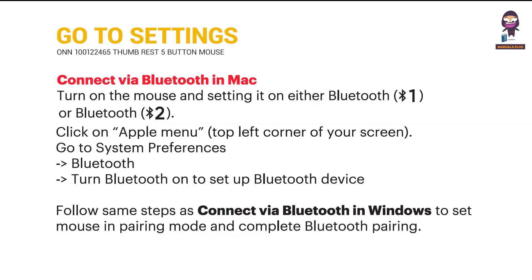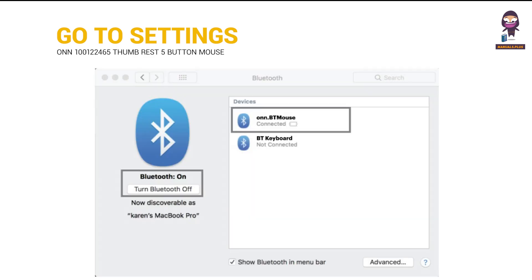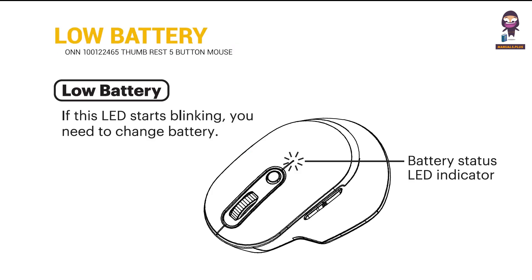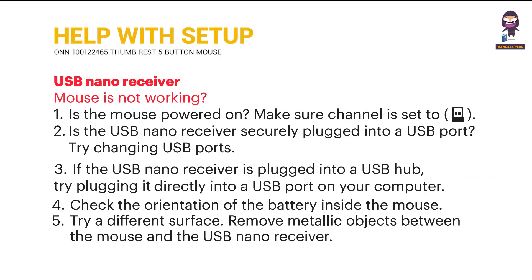Connect via Bluetooth in Mac. Also covers connecting via Bluetooth when battery is low.